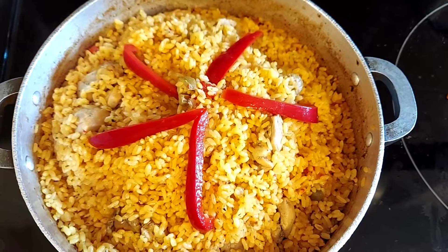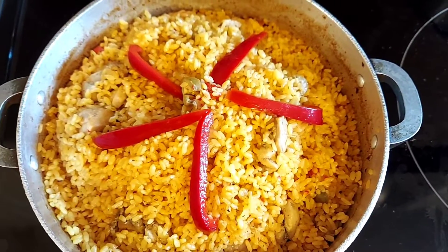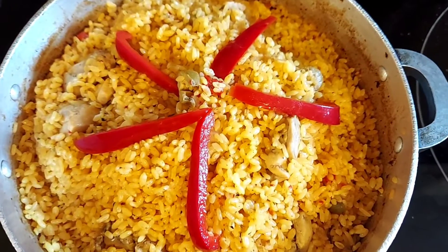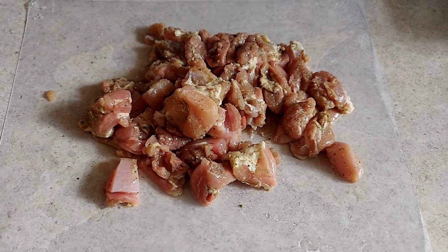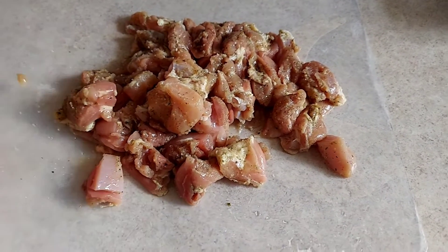Today I share my easy recipe for arroz con pollo, or rice with chicken. I have four boneless skinless chicken thighs that I cubed up — they're pre-seasoned because I had them marinating overnight.